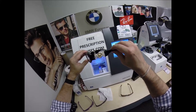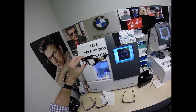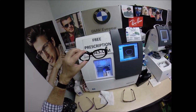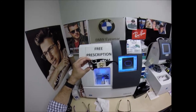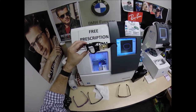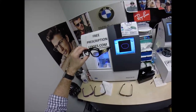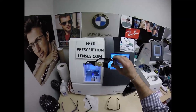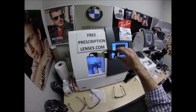I do not have this frame on the website yet, or I'd have a link in the description below where you could click on it to buy this frame. You can follow me on Facebook and Instagram at freeprescriptionlenses.com, and on Twitter at FreeRxLenses.